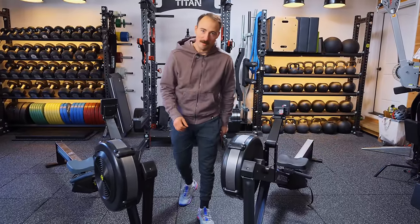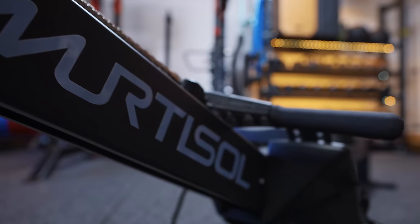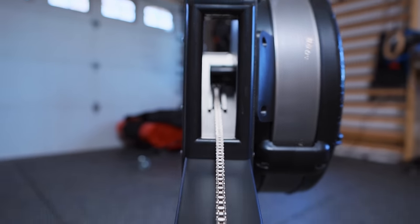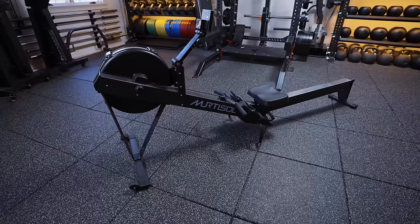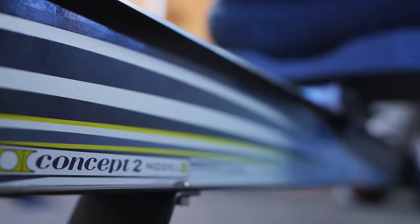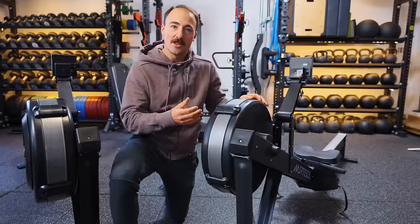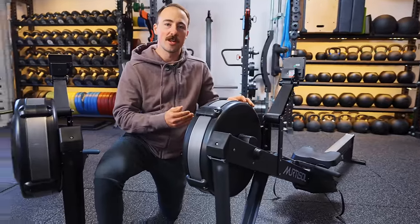Hey guys, this is Coop from Garage Gym Reviews and today we're comparing the gold standard Concept 2 versus the complete knockoff — a rower that looks, and I want to be clear on this, looks the exact same as one of the best-selling conditioning devices ever created. And this one is about half the cost. But is it good? Let's find out.